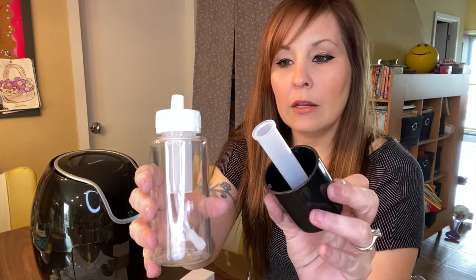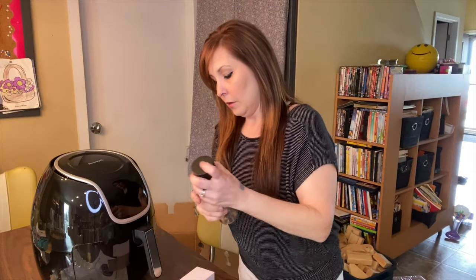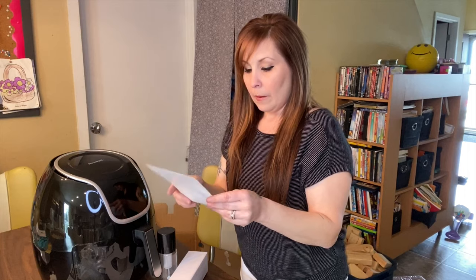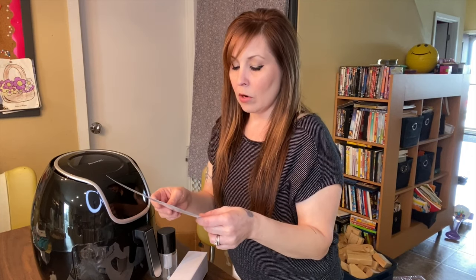In this air fryer I did receive an oil sprayer. It has a max fill line for the oil, and you push down and turn to use it. The instructions say: with the Power XL Vortex Air Fryer you never need to use large amounts of fat or oil. They recommend misting your favorite cooking oil on food or the fry basket before cooking. The oil mister requires pumping — pump the top three to four times before spraying.